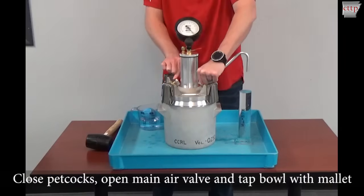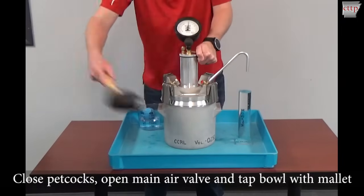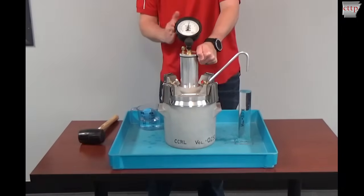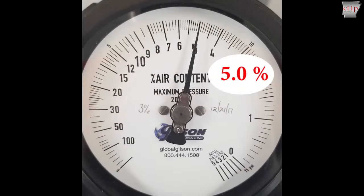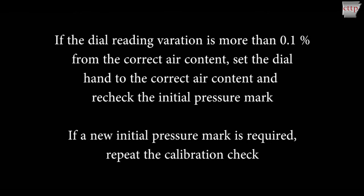Close both petcocks, hold the main air valve open, and tap the sides of the bowl with the mallet. Tap the dial gauge lightly with your fingers to stabilize. Once stabilized, read the dial gauge. The dial reading must match the amount of water removed within plus or minus 0.1%. If the dial reading variation is more than 0.1% from the correct air content, set the dial hand to the correct air content and recheck the initial pressure mark. If a new initial pressure mark is required, repeat the calibration check of the dial readings.